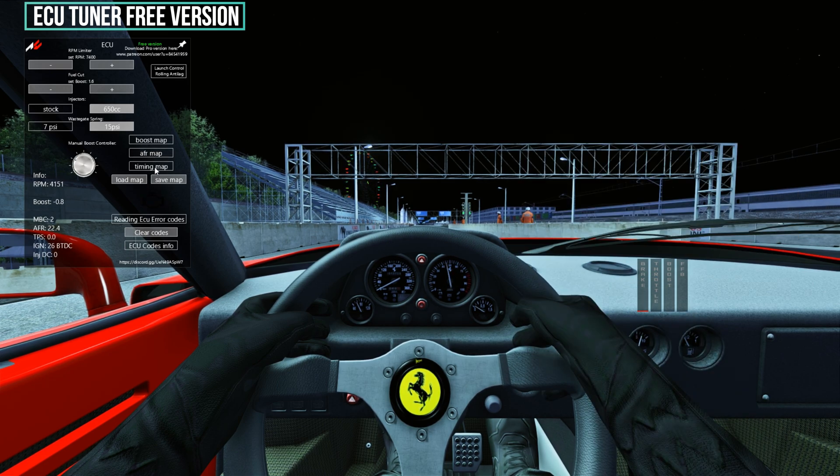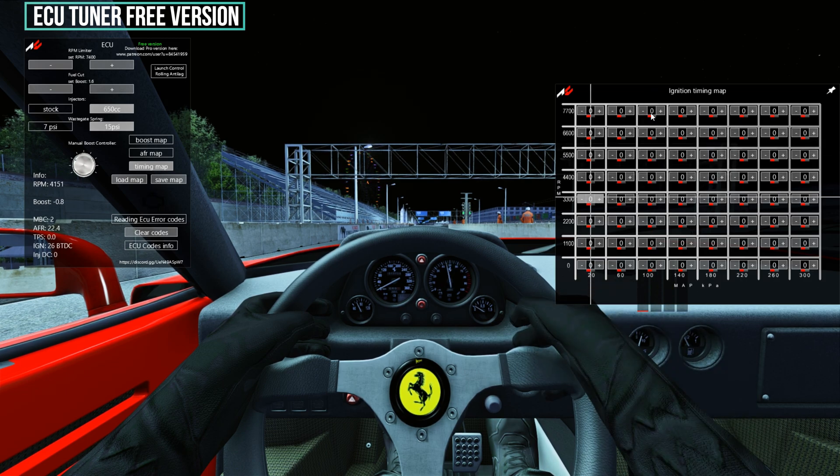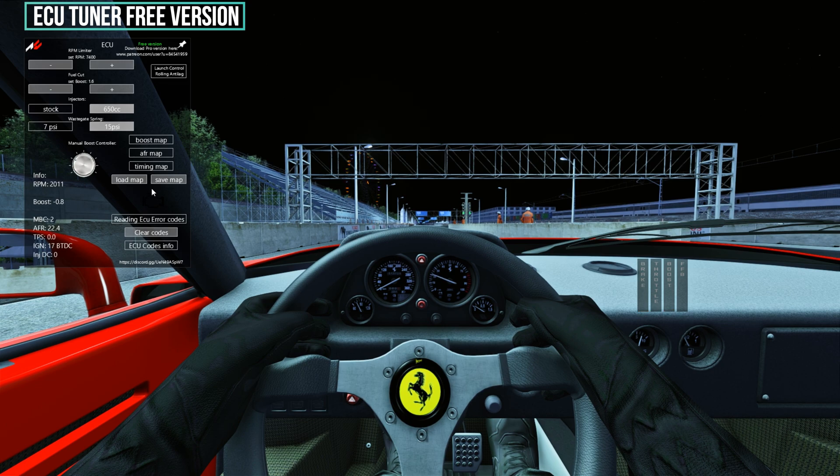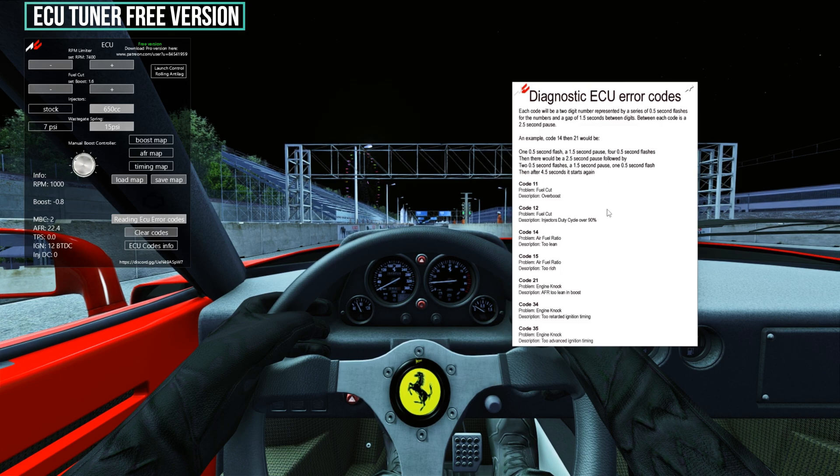All this is affecting the engine power output. Also, you can read ECU simple error codes from the logger, which first blinks for the first number then blinks for the second number, and you can double check with the guide error sheet that Mattel has implemented on what exactly is the problem and adjust your tunings accordingly.